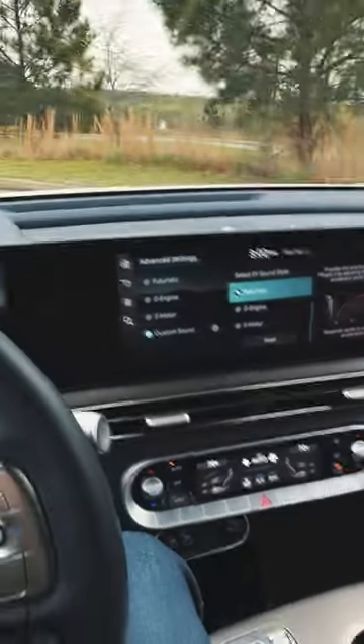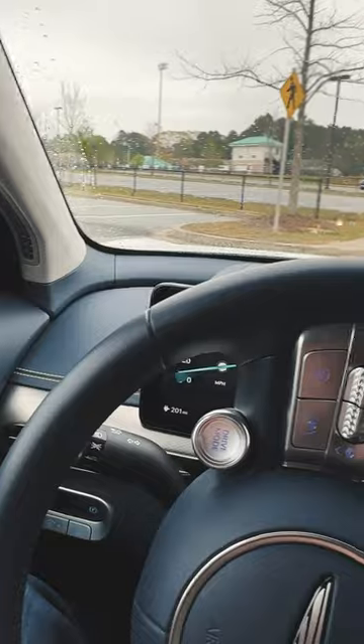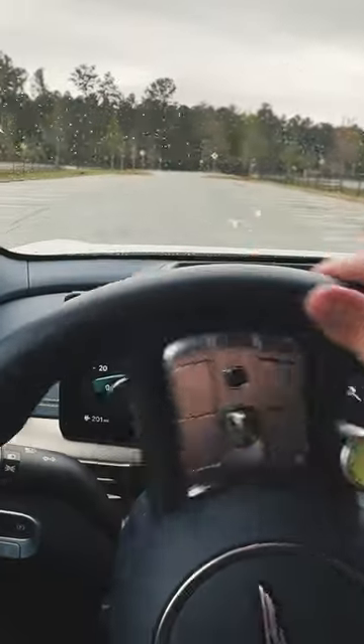Let's take a listen to the different drive sounds of the Genesis GV60. I'm starting with Futuristic Sound mode turned up to max volume — here we go.